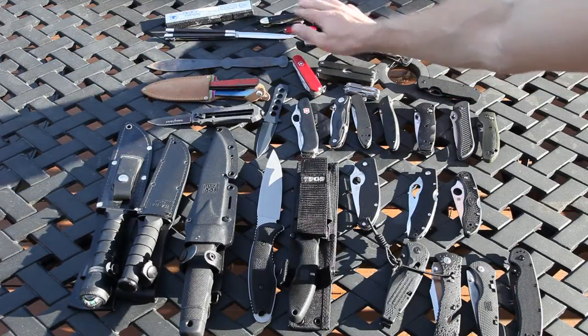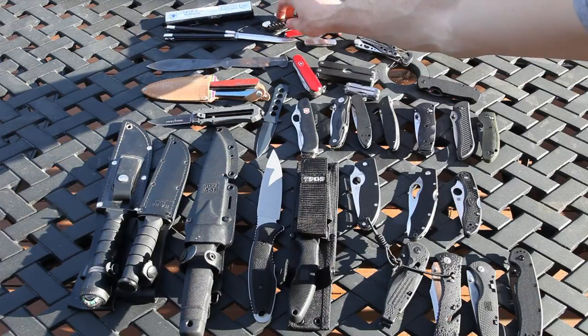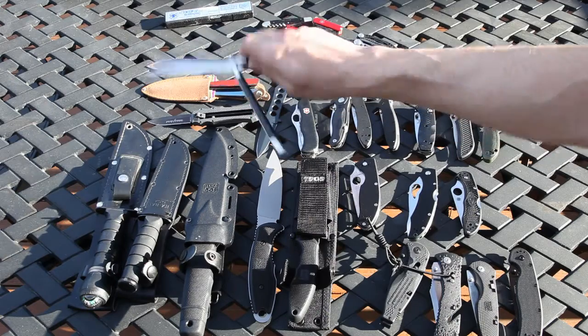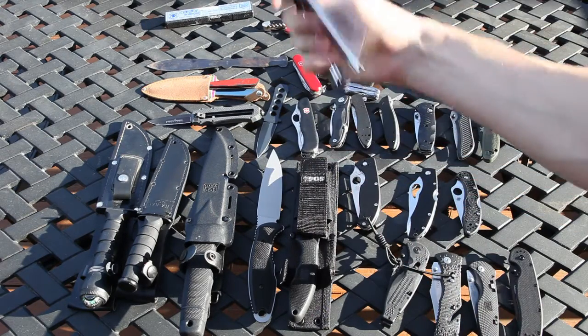We have a Swiss Army here, we have a Puma Folder Knife — traditional from Germany. We have a Butterfly Knife — I'm not very good with it. It's probably 20 years old as well.